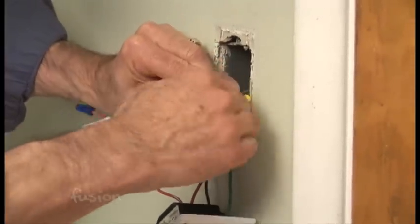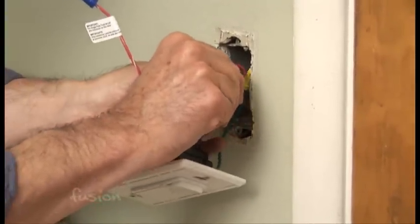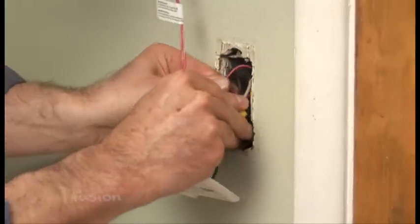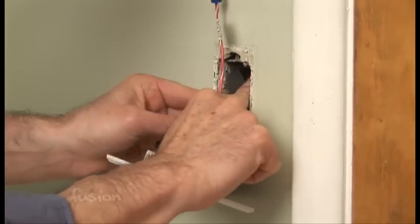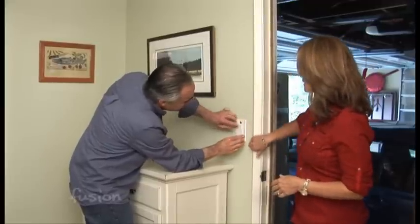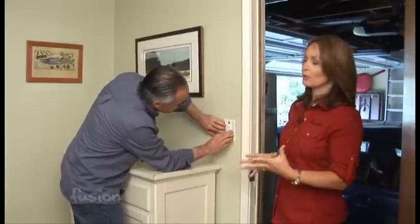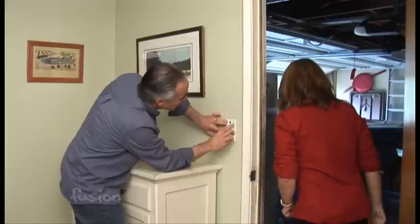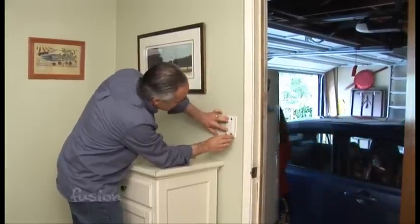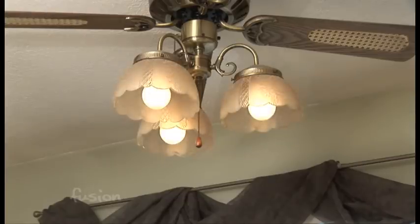After that we're just going to very carefully start putting this back into the wall. You want to do as little bending as possible and be gentle. Before David screws it all the way in and gets it snug against the wall, we're going to test it just to make sure it works so he doesn't have to unscrew it all and redo it. Alright David, I'm going out to the breaker box to flip the switch — you tell me when you're ready. Okay Robin, let there be light. And there is.